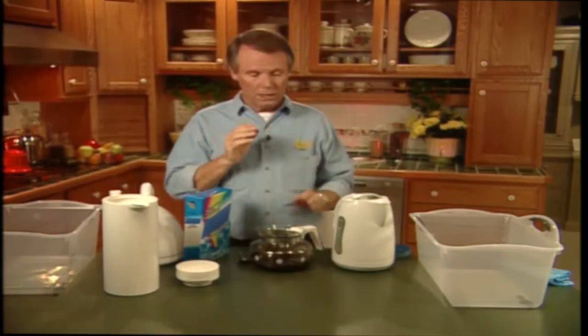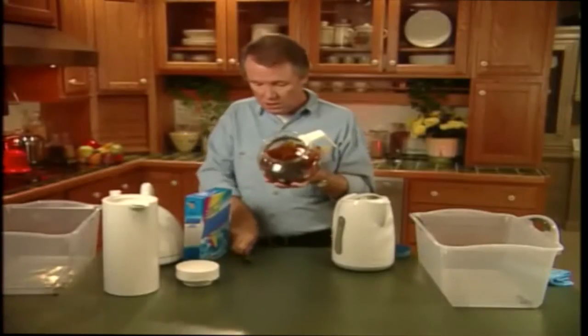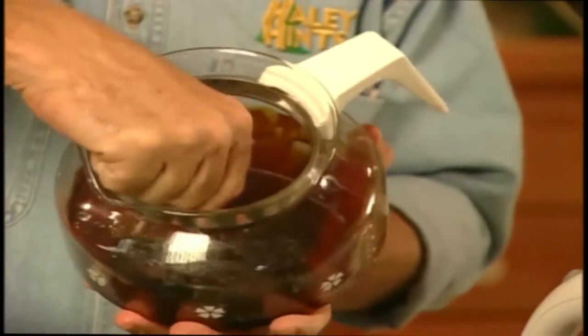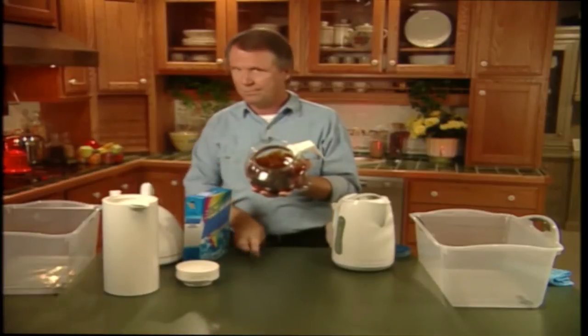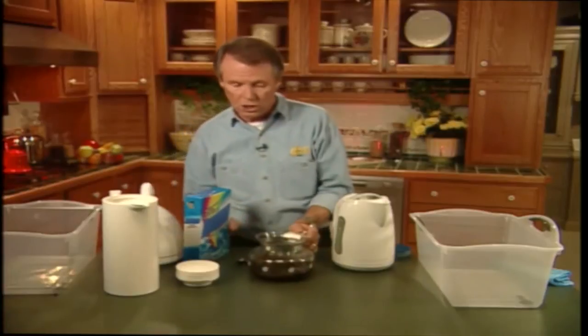One of the things that happens to me is I forget to turn off the coffee maker. And what you then end up with is a coffee carafe that looks like this. Look at this — you can't even budge this stuff off with a teaspoon. Well, we're just going to have to throw it away and buy a new one, aren't we? Oh no, not on your life. We're going to restore this carafe to its original condition.